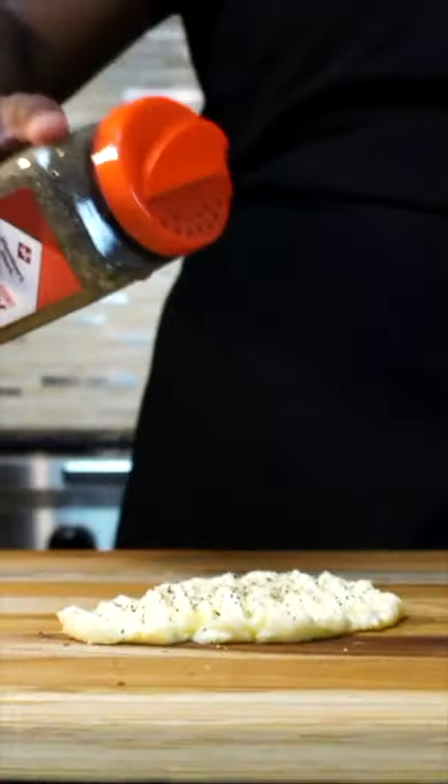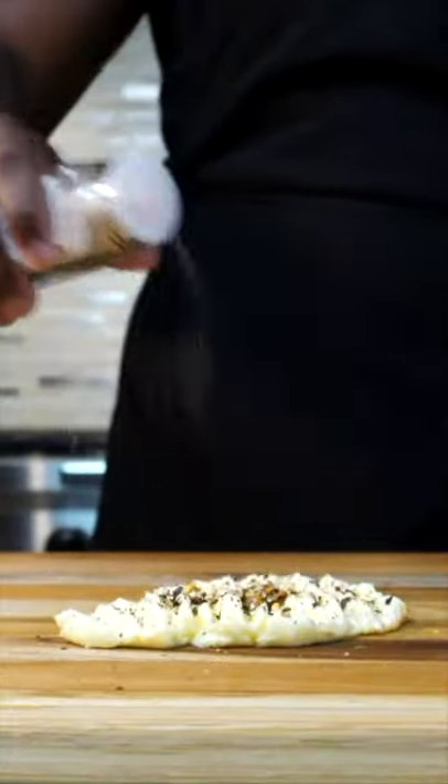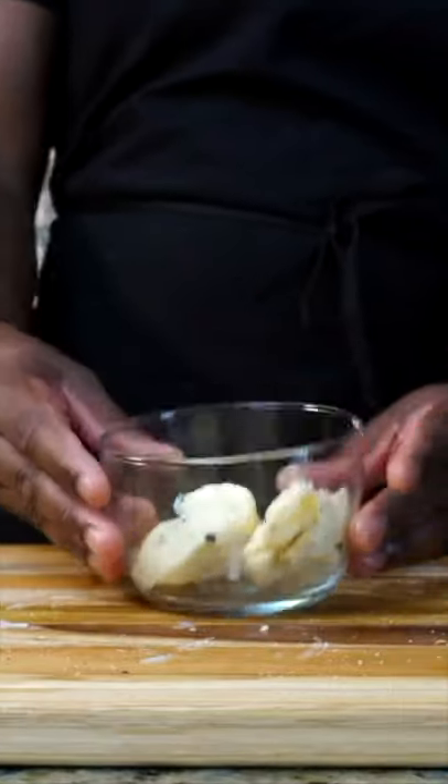Season your butter however you want — I do not discriminate. I added some red chili flakes, some salt, and some pepper. Mix that up for a bit and there you go, that is how you make butter.